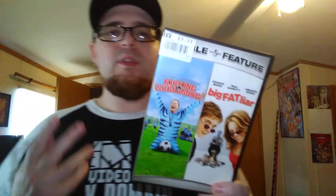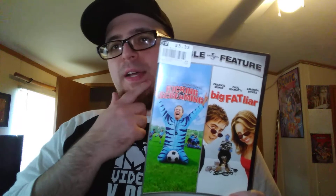The rest are all DVDs. These were all three dollars and 33 cents — buy three, get three free. On DVD it is Kicking and Screaming and Big Fat Liar with Will Ferrell, and Big Fat Liar has Frankie Muniz and Amanda Bynes. I remember watching these as a kid and I really enjoyed them.